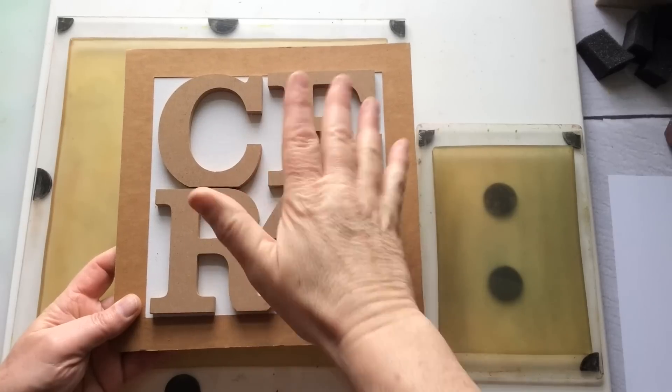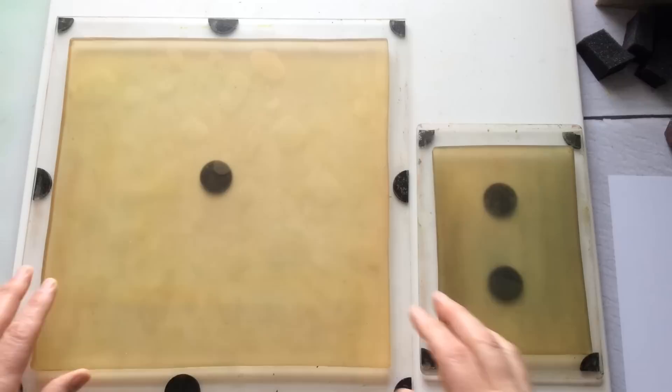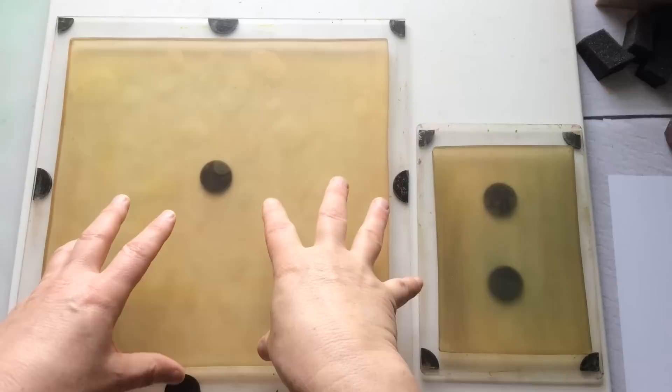Hello everyone, Kerry the Crafter here, that's C-E-R-I the Crafter, and I'm here with April 2023's colour combo experiment - let's call it that, because I don't like the word challenge, and I'm still trying to find the word that works for me.